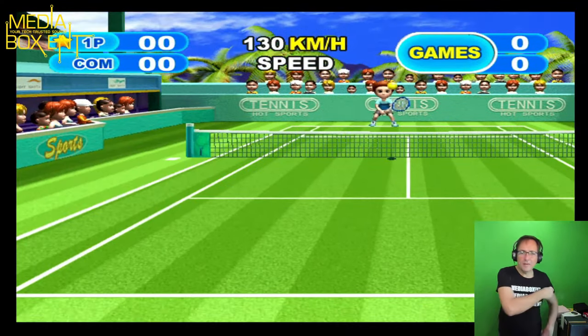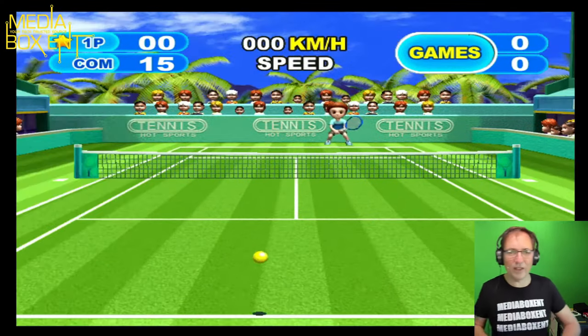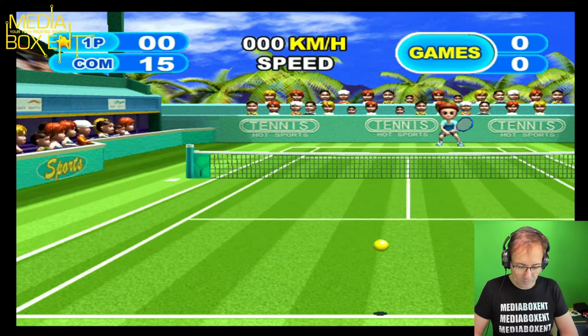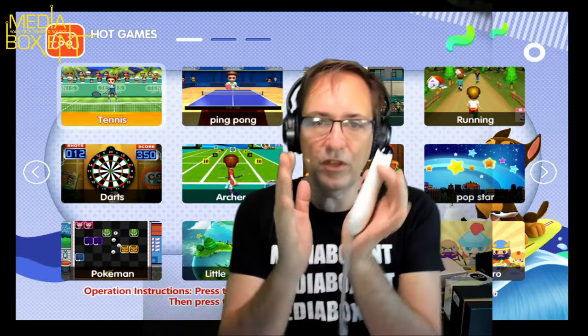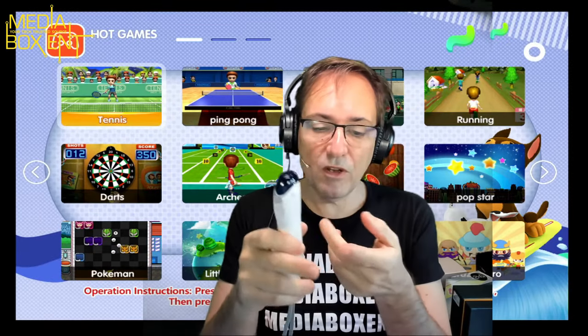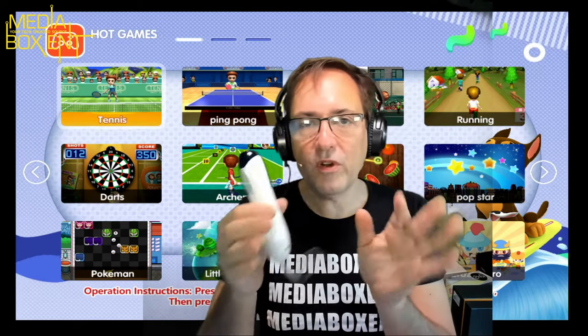All right, so that's how this thing works. Let's go back to the main menu again — you need to pause it and then you can return to the main menu. It's a pretty cool device. As you can see, I've shown you this part. The next section has videos, Japanese-style cartoons you can activate, and a whole bunch of games. It's really nice.